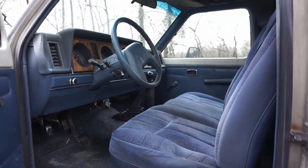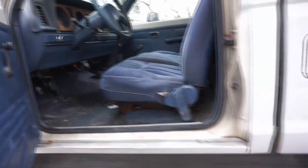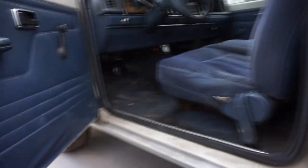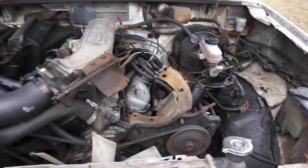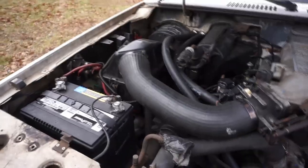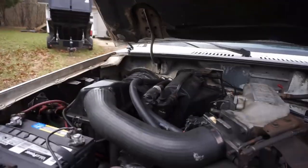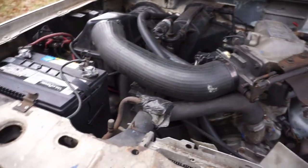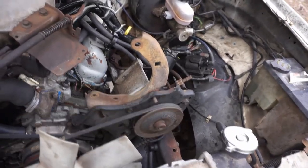V6, five speed. Interior needs some work but shouldn't be a big deal. There's a hole in it right there, so I'm gonna see what I can do about patching that. I might pay somebody to do that because I'm not a body guy. There's the motor — it's not terrible. I'd start it up for you but the starter's shot. We did drive it up onto the trailer though. Almost every truck I looked at before this one did not come with a battery. This one comes with a battery, and it looks like it's pretty much all here with the exception of the air conditioning pump.